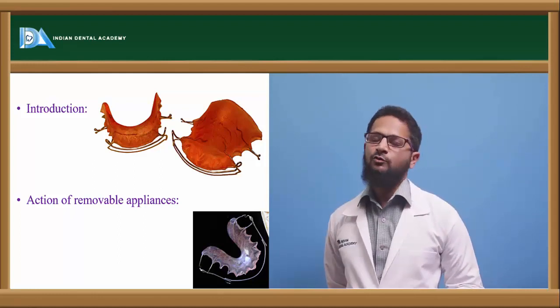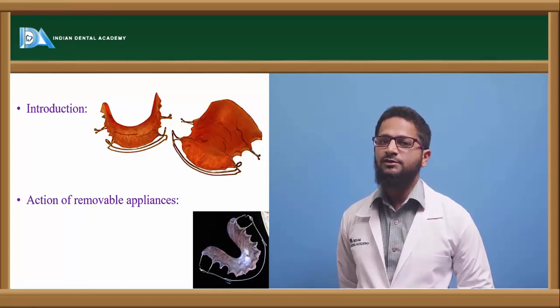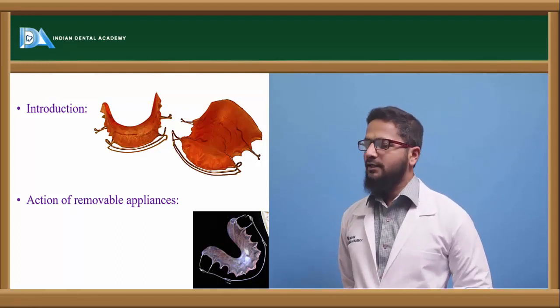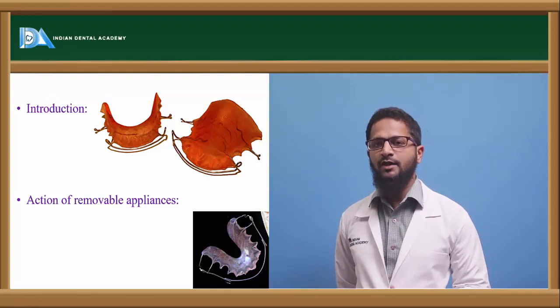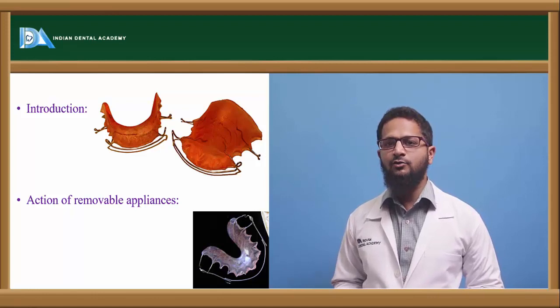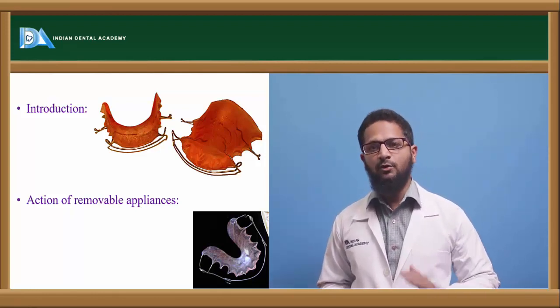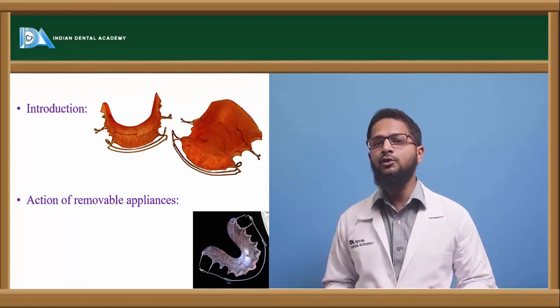What are the actions of removable appliances? Removable appliances actually act by application of a single force, that is the tipping force. Bodily movement is not possible by removable appliances. The tipping force tries to push the crown in one direction and the root will come in the opposite direction. Proper position of the root is very important prior to using these removable appliances, because if the root apex is present at its proper level, then only the movement can be achieved; otherwise it will further deteriorate the tooth movement.